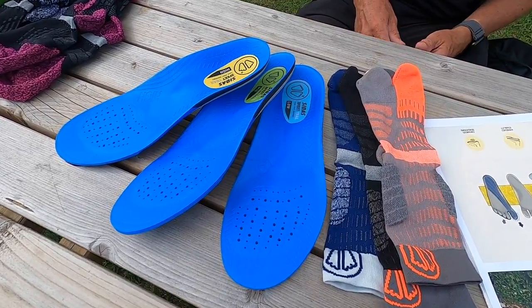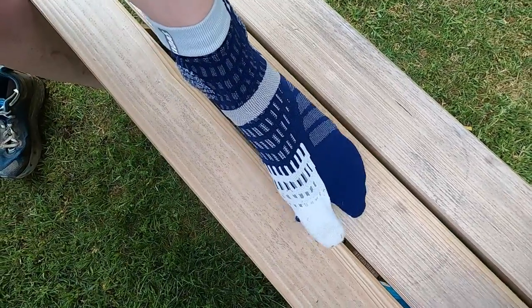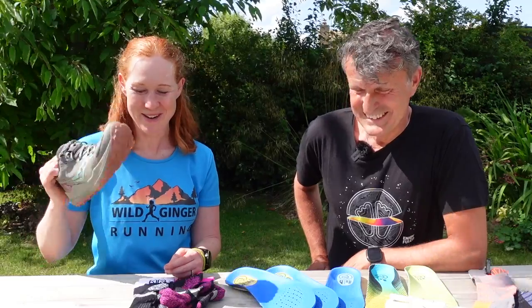Hello, I'm Claire from Wild Ginger Running YouTube channel, and I'm here today with Pete Rostron from CDAS. On my quest to find the perfect trail shoe for doing more ultra running lately, I have been told that I need to also look into insoles and socks. So Pete, why are insoles and socks so important as well as getting the fit of the running shoe right?